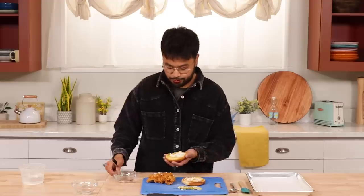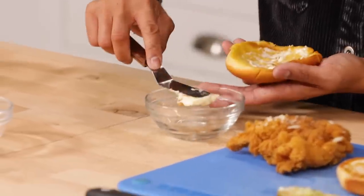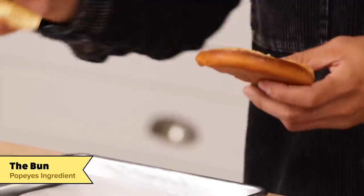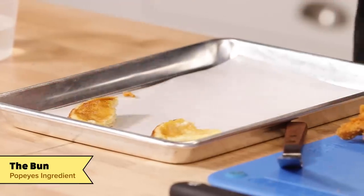So my game plan is I'm gonna turn this into a maple bacon donut. First things first, I'm going to be saving this mayo for our white chocolate ganache. Now I'm going to tear these buns apart. Now we're going to toast these and grind them to turn them into breadcrumbs.